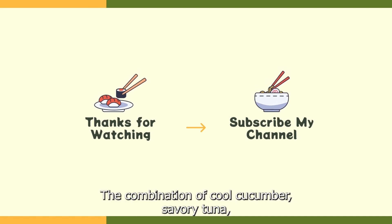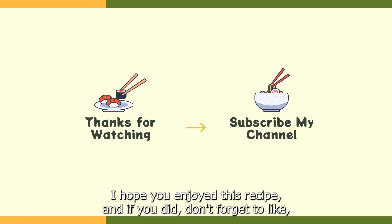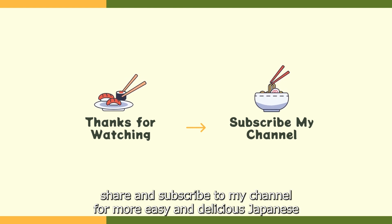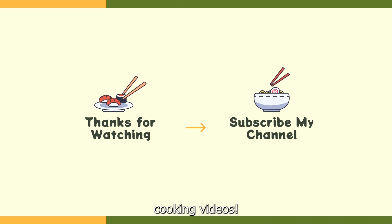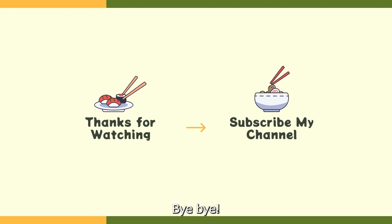The combination of cool cucumber, savory tuna, and the zesty miso wasabi dressing creates a refreshing and flavorful experience. I hope you enjoyed this recipe, and if you did, don't forget to like, share, and subscribe to my channel for more easy and delicious Japanese cooking videos. Thanks for watching and I will see you in the next video. Bye bye!